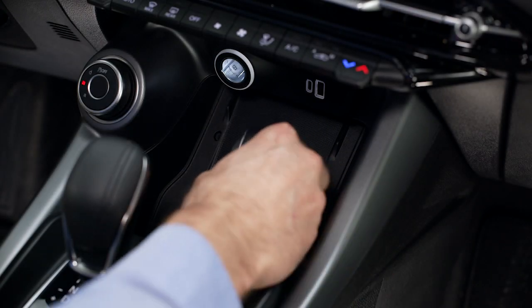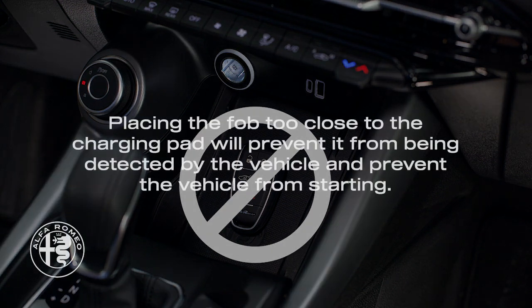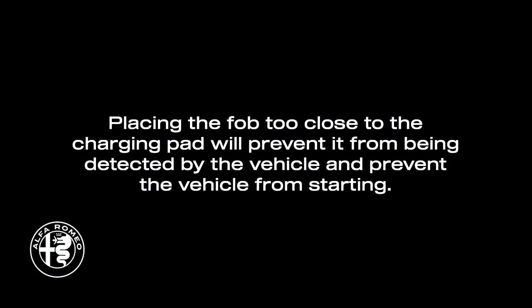Be careful never to place your Qi fob on or within 6 inches or 15 centimeters of the wireless charging pad. Doing so may cause excessive heat buildup and could damage the Qi fob. Placing the fob too close to the charging pad will prevent it from being detected by the vehicle and prevent the vehicle from starting.